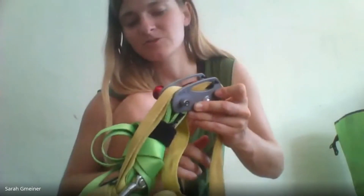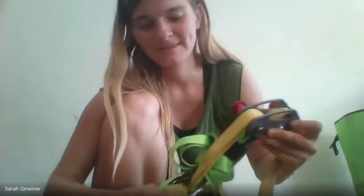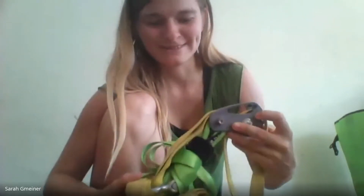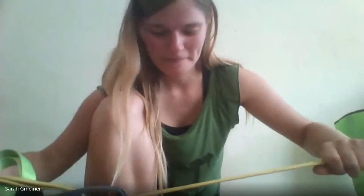This preferred method works for pretty much all weblocks, even though you should still follow your manufacturer's recommendations. For weblocks with sharp edges, you don't want to go over the edge on top — you can go underneath instead, so less webbing touches the actual weblock. Ideally, just buy a weblock without sharp edges.